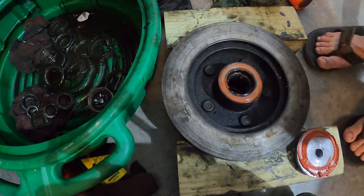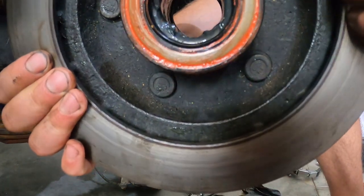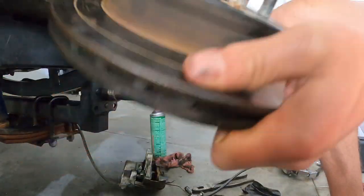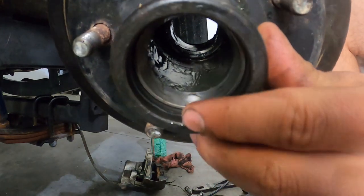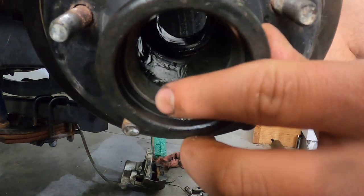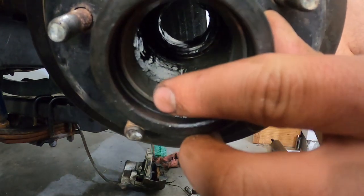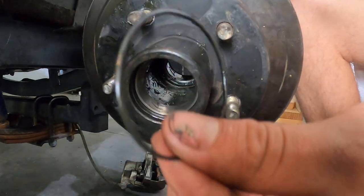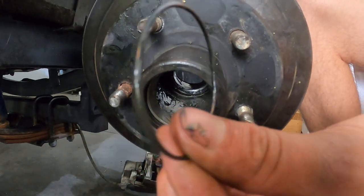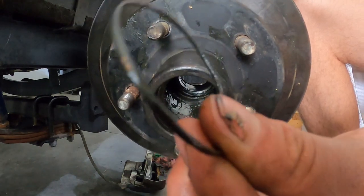Once your RTV sets up in the back, look in the front of your hub — there's an o-ring you need to pop out and put a new one in. This is what they look like; they also come with all the bearing kits that UFP sells.